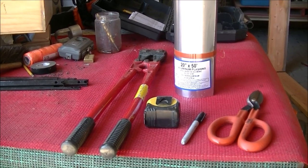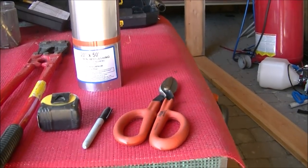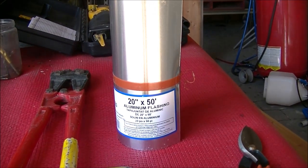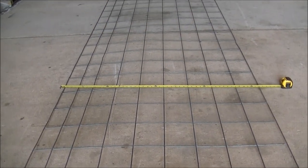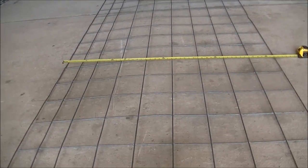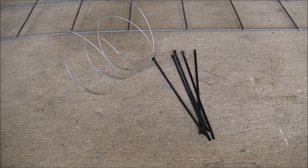Some of the things we're going to need is a bolt cutter, tape measure, marker, something to cut the aluminum with, and our aluminum here which is 20 inches tall and 50 feet long. You're also going to need a cattle panel that's 16 feet long and 50 inches wide, and the last two items are going to be some tie wraps and some wire to form it together and hold it in shape.